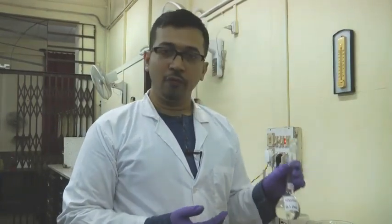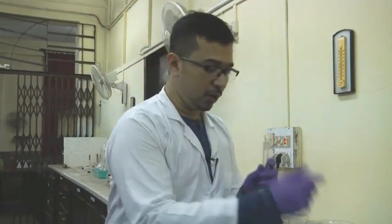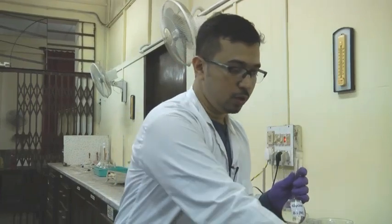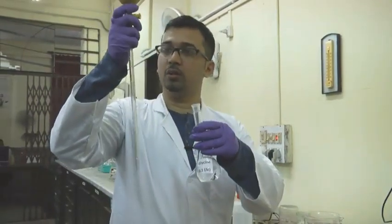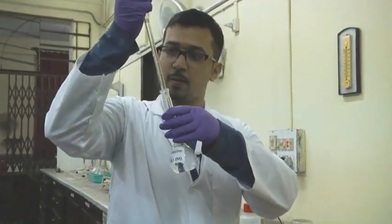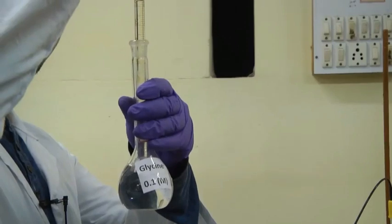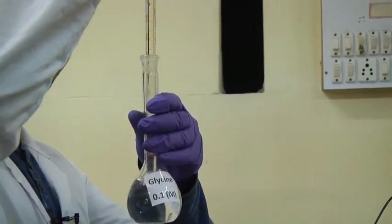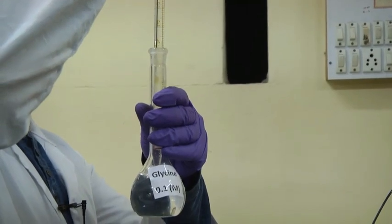Now let us begin with the PI estimation. We have taken a 0.1 molar glycine solution and will take around 10 ml of glycine in this beaker. Let us pipette out 10 ml of glycine, with the lower meniscus just touching the 0 mark.